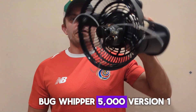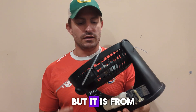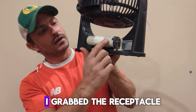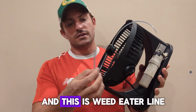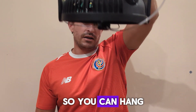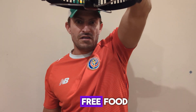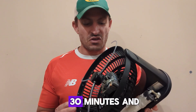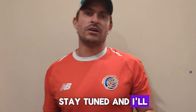This is the Bug Whipper 5000 version 1. Lots of improvements could be made, but it's made from an old broken fan from my kids' room and a desk lamp that I took apart. I grabbed the receptacle out of it and wired it into the fan power. This is weed eater line. You can hang this over a fish pond or a large fish tank and whip the bugs into it to provide free food. You can also use it as an alternative to a bug zapper or other insect control device. This took about 30 minutes and it's a pretty effective tool. Stay tuned and I'll show you how to put it together.